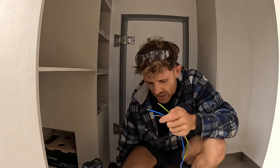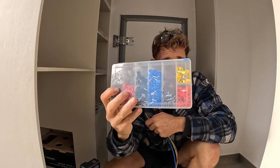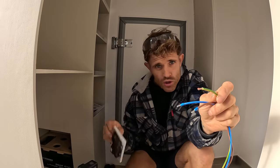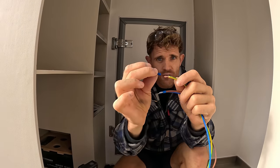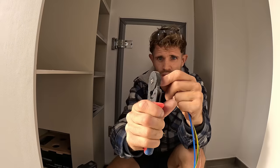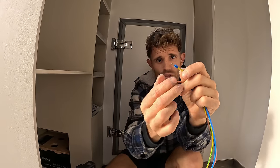A handy little tool for camper conversions is a set of crimpers and some wire ferrules. When you're doing household electrics it's normally a single core cable and you get a real good fixing in the socket. On campers you run flexi cable with multi-strands, so when you screw it in it just splays everywhere and you don't get good contact. With ferrules you just slip one over the wire, crimp it up, and then when you screw it into your socket you get a real good contact and fixing.